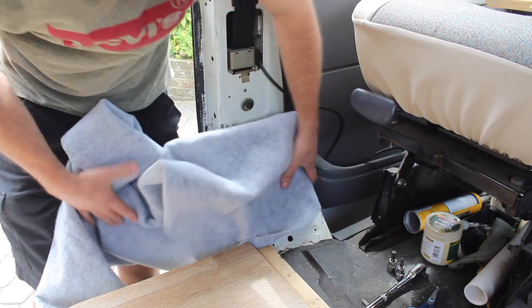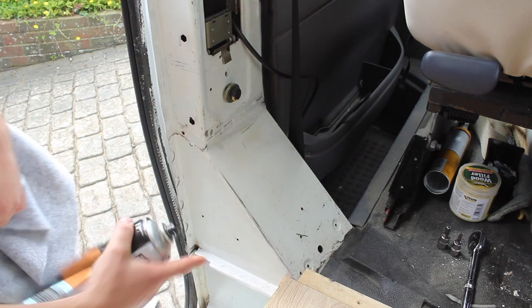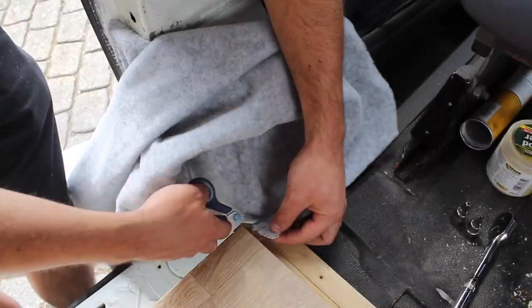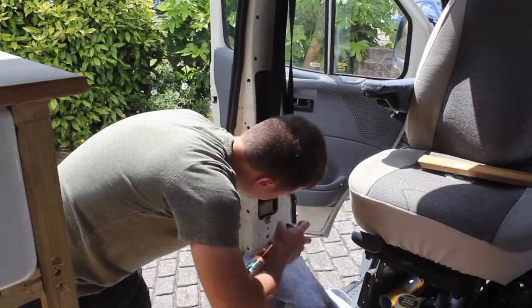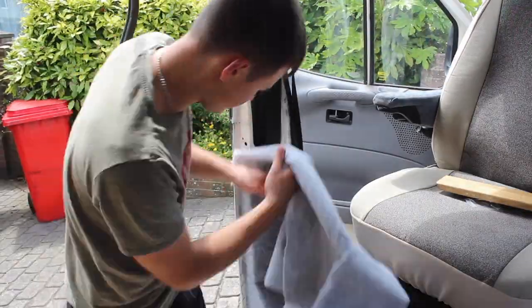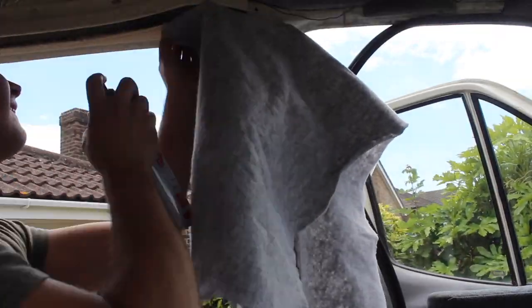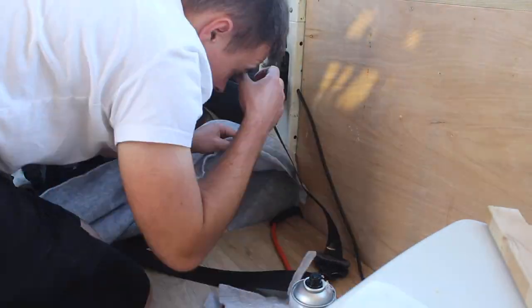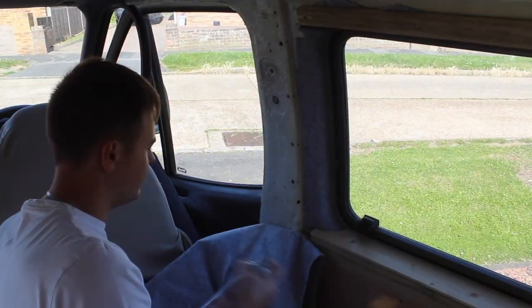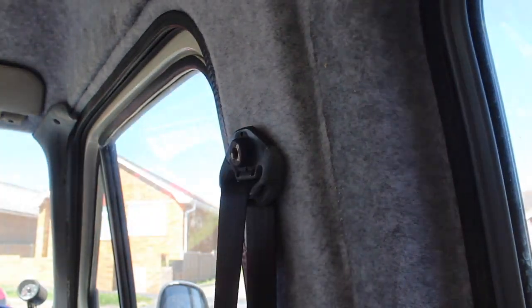I'm cutting a strip off this four-way stretch carpet, just wide enough to wrap around this pillar, and then running it up the pillar. When I come to stick this down, I want to spray my adhesive on both the metal and the carpet. I've now covered the B-pillars in this four-way stretch carpet and it blends in nicely with the headlining.